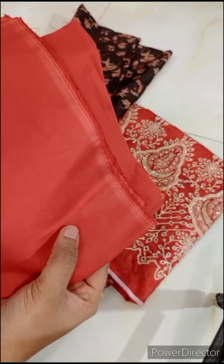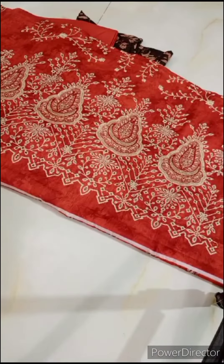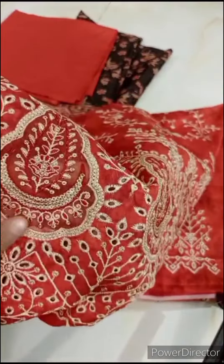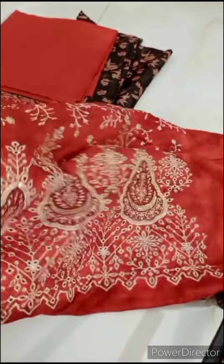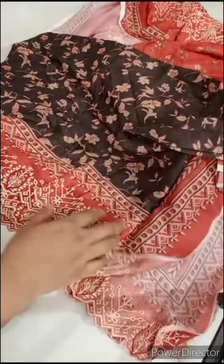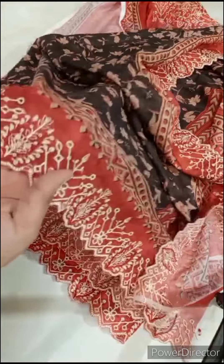I'm going to show a plain lawn fabric. The color is a rusty orange type. It's a shirt called apple-work. This is the embroidery work, and the whole shirt will feature embroidery. The sequins will be with the embroidery. This is the backside and sleeves. This will be the length of the side, and it will have very sweet cutwork and embroidery.